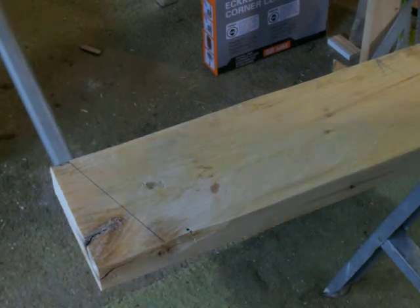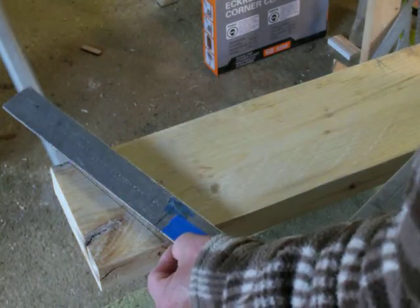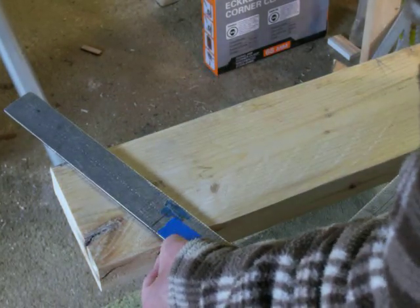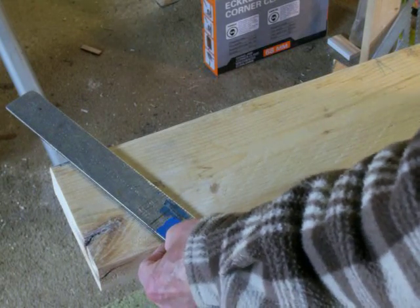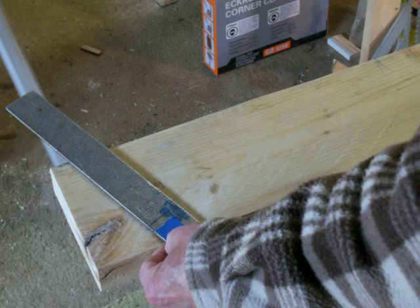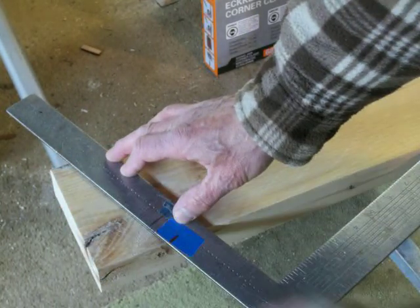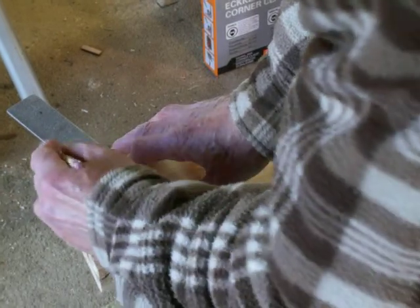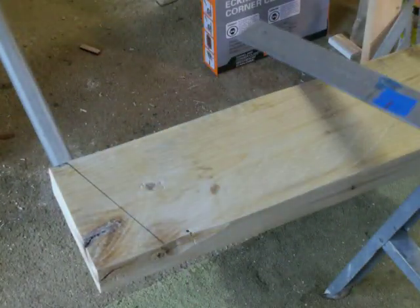So here's what I want to do. I want to lay this out. I want to go on my 6 and 17, which I already have marked out with a Sharpie — 6 and 17. There's my plumb cut. I'm going to go ahead and mark that. There's my plumb cut, all set up and marked out.